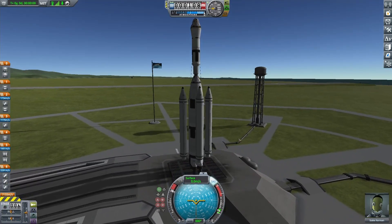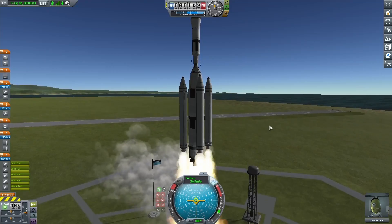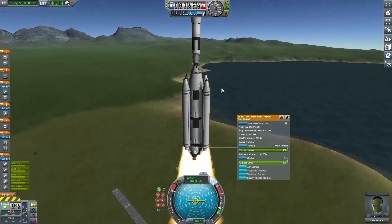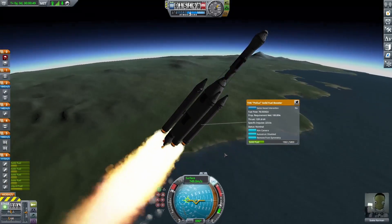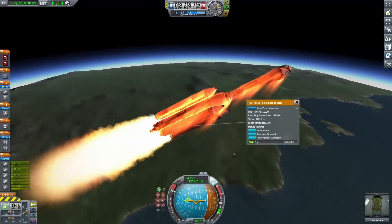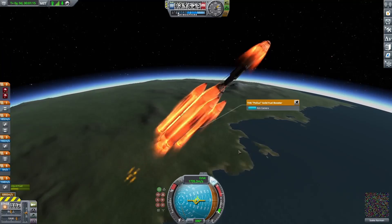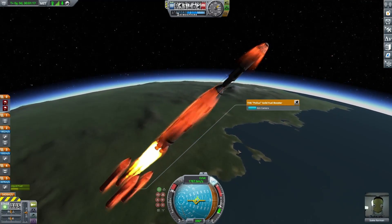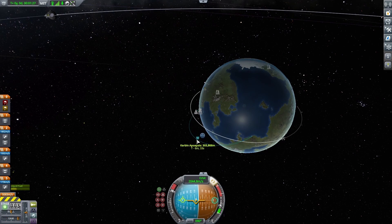I decided to put down some struts, and once I did that everything was locked together perfectly fine. I gave it an actual test — it was burning up quite well, much better than I thought. These solid rocket fuel boosters have a lot of fuel. I did my gravity turn quite late, waiting for the solid boosters to burn out before turning, because it's easier for them to fall straight off when going vertical. I risked it anyway, and they fell off just fine.